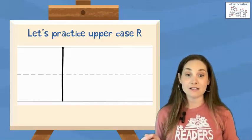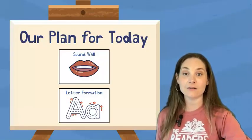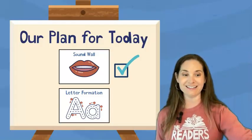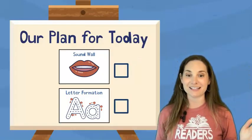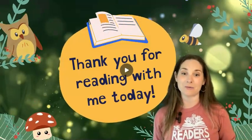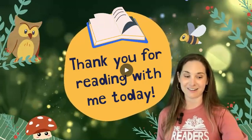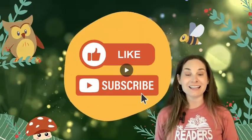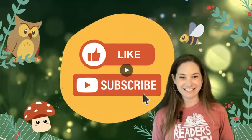Great job. Go ahead and practice this one as much as you like. And that brings us to the end of our letter formation practice today. We can go ahead and check off that sound wall because we already did it, and our letter formation. Excellent job on our lesson today — I'm really proud of you all. Thank you so much for reading with me today in the Reader's Garden. If you like these videos and don't want to miss them, make sure you like and subscribe. I will see you tomorrow. Bye!